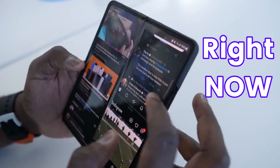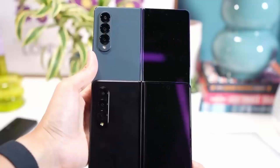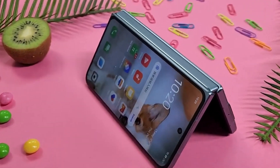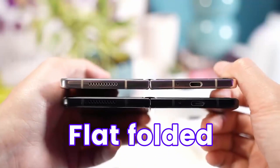The one thing people are right now looking for is how durable it will be, and the answer is it is more durable than last year. Samsung is going to use a new water-drop hinge design, already used in Apple's foldables, but Samsung is also adding an IPX rating for water resistance. With this new hinge design, the Fold 5 will fold completely flat.